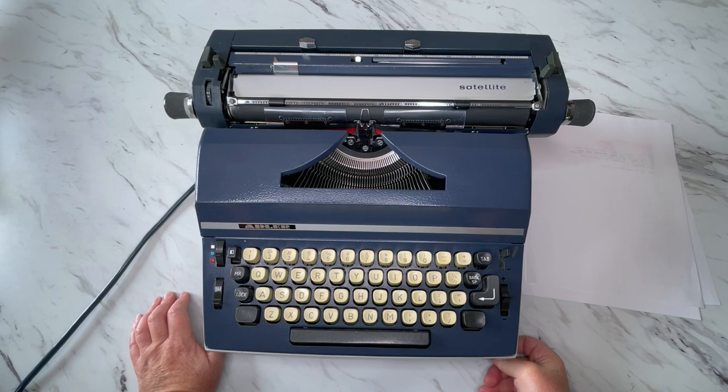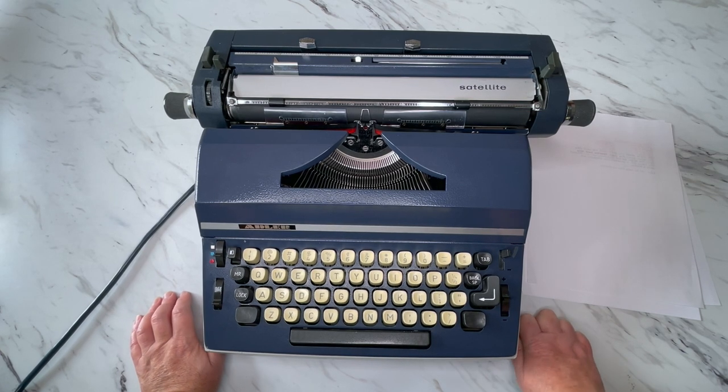You can get typewriter pads on our website at jotandtittletypewriters.com and also on our Etsy shop. If you're looking at this video through September through December of any year, it's probably better to shop on our Etsy shop — we are so busy that we just funnel all of our sales through Etsy in order to keep up. That link is below.